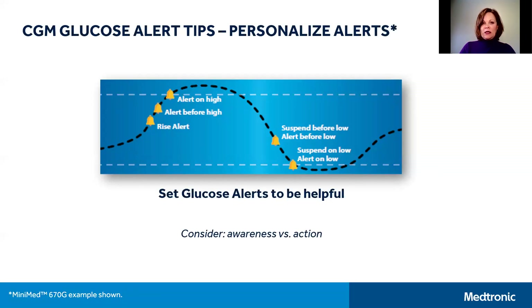The suspend before low setting is only available in manual mode on the MiniMed 670G — auto mode will be discussed in the next CGM video. When you're new to CGM, it's often suggested not to turn on many glucose alerts but to start by turning on suspend before low and then watching the trends of your glucose. Once you gain some experience with CGM, you may decide to add on the low or high alerts that you think would be most helpful for your diabetes.